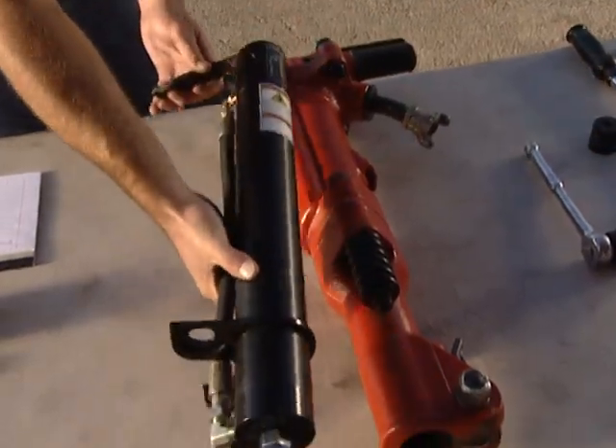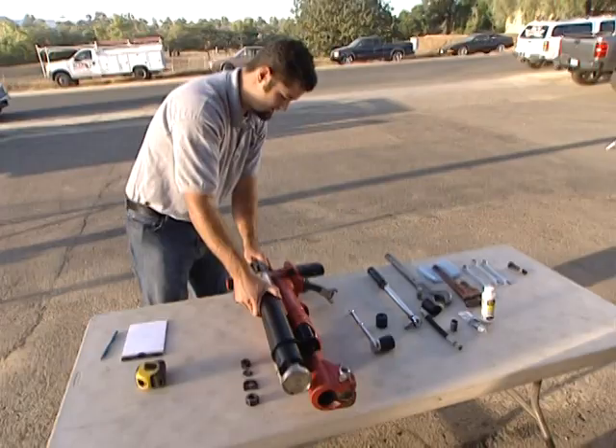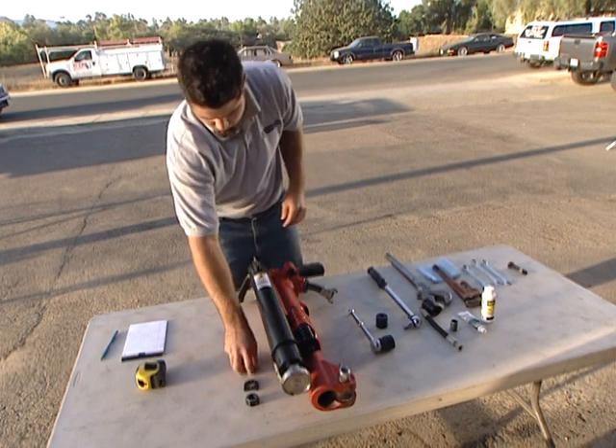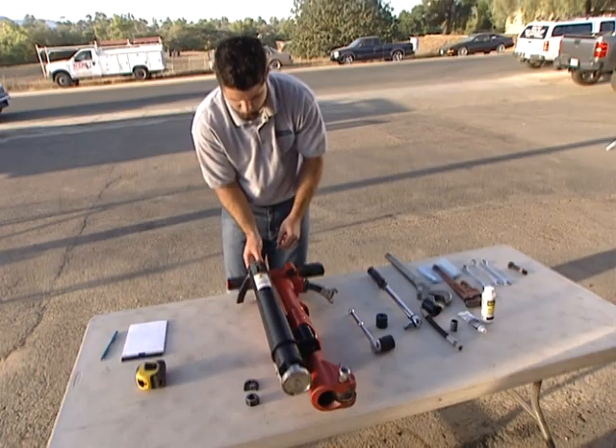Attach the LiftAssist to the jackhammer by inserting the threaded stud on the JA90-350 into the empty upper bolt hole on the jackhammer. Reinstall the left upper bolt, washer, and nut onto the threaded stud at the top of the JA90-350.